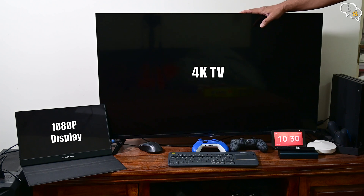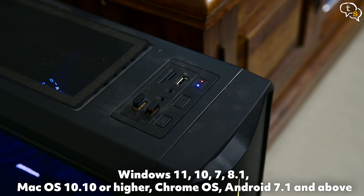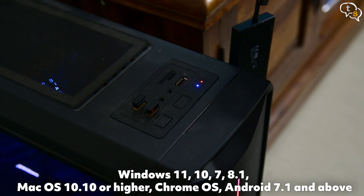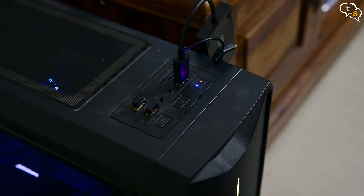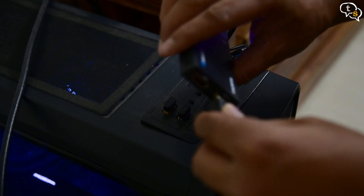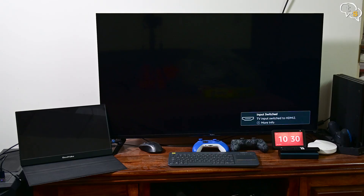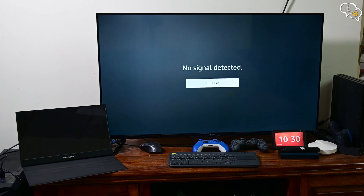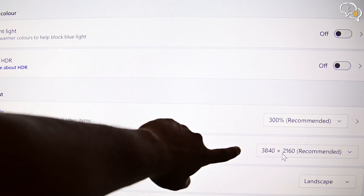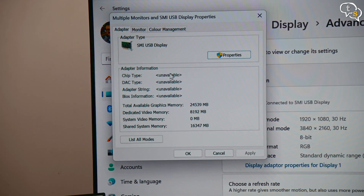Now all that's left is to try the device out. The adapter works on both Windows and Mac — I'll be testing it with a Windows 11 system. I'm connecting the USB-A connector to a USB 3.0 capable port, which are generally marked in blue. The adapter allows for connecting two monitors off one USB port. I'm now connecting the TV, which is a 4K TV, to the adapter. You can see on the TV I have the PC display and it's showing 4K. The device is detected as SMI USB display.